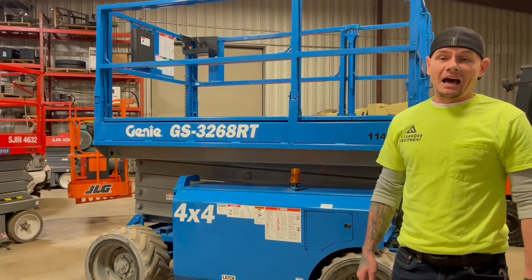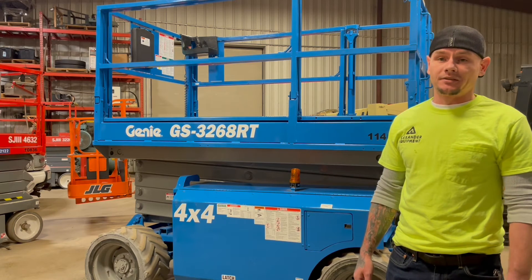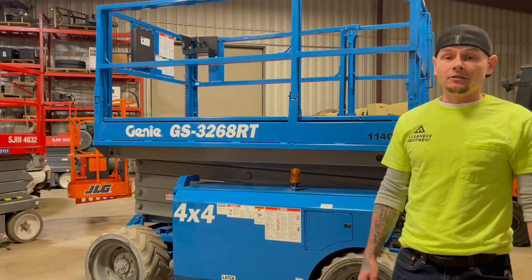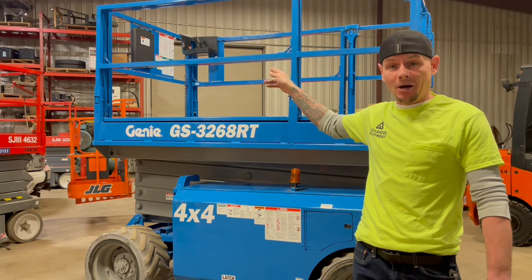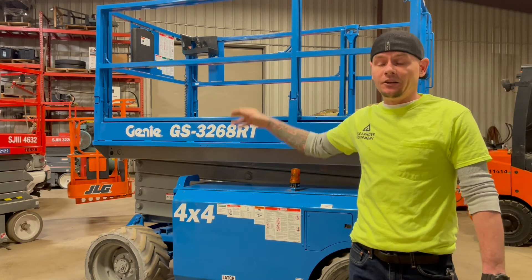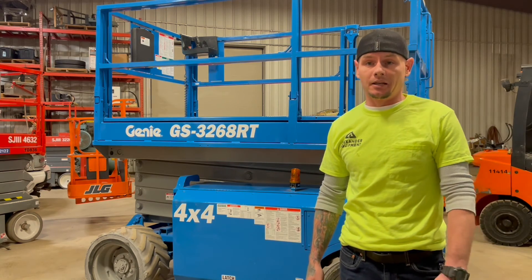Today we went over how to operate a Genie 3268RT Rough Terrain Scissor Lift. If you have any questions, always remember you can refer to the Operator's Manual in the weatherproof compartment on the platform. You can also go ahead and leave any questions or comments down below. Thank you.